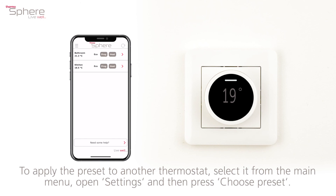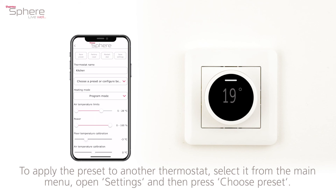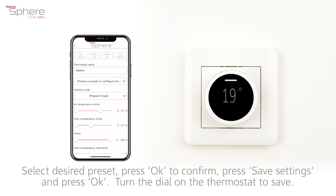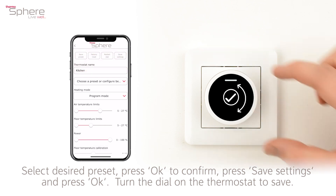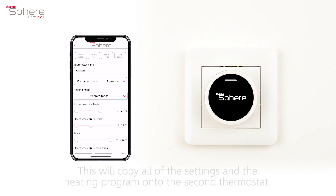To apply the preset to another thermostat, select it from the main menu. Open settings and then press choose preset. Select the desired preset, press OK to confirm, press save settings and press OK. Turn the dial on the thermostat to save. This will copy all of the settings and the heating program onto the second thermostat.